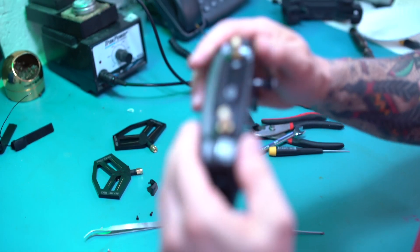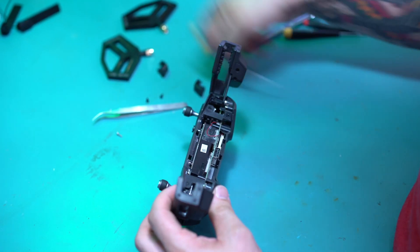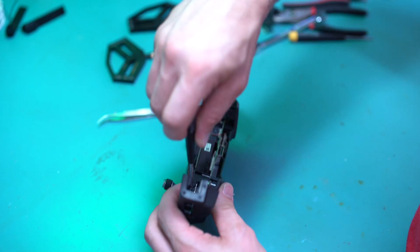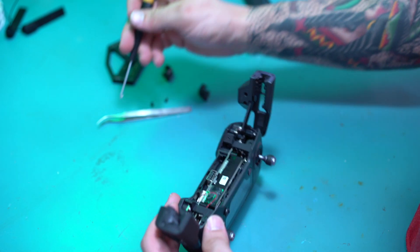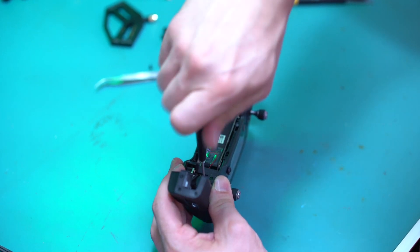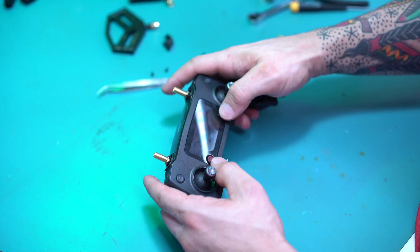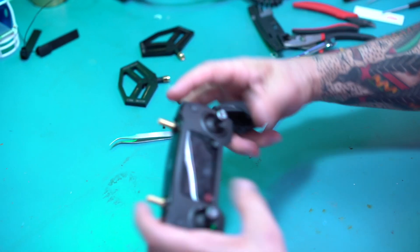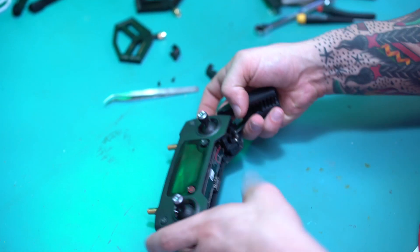When you snap it on, you're just going to push real tight to make sure everything snaps back into place. Down here, you still have the last two silver screws we're going to put in. Press your buttons — make sure things are working as they should. Good. Wheels are working.